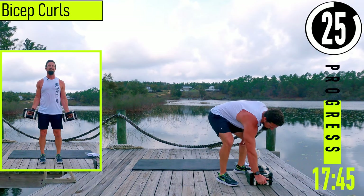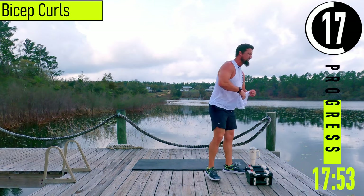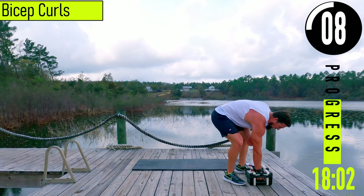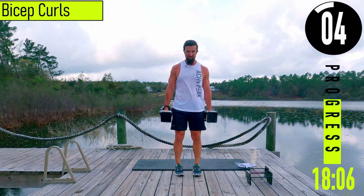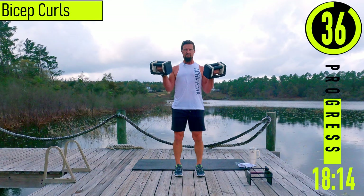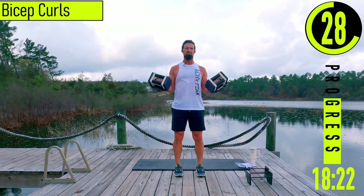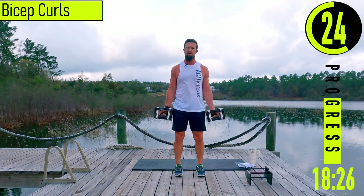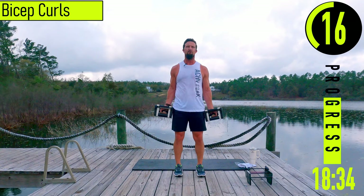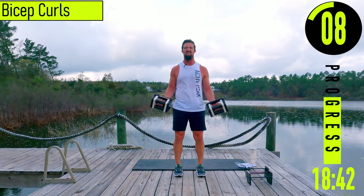30 second break, going into bicep curls. Palms facing out away from us the whole time, both hands come up and back down. We got regular curls, hammer curls, and then alternating close curls. Good controlled reps — if it gets too tough, totally fine to alternate. Just try to keep going; don't give up. Try to make it through the workout no matter what.